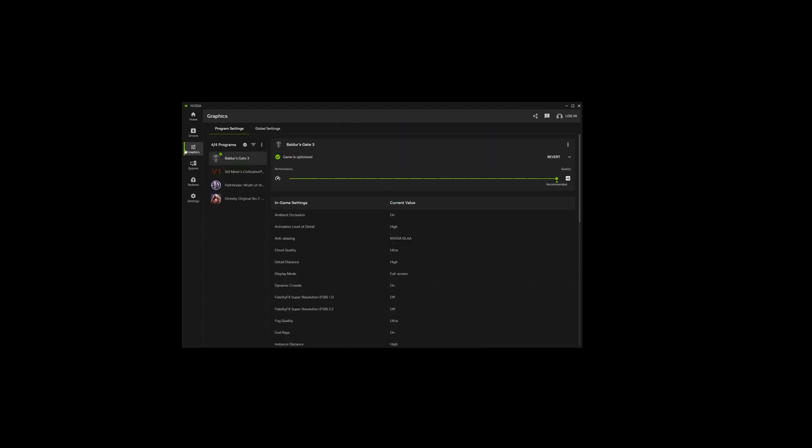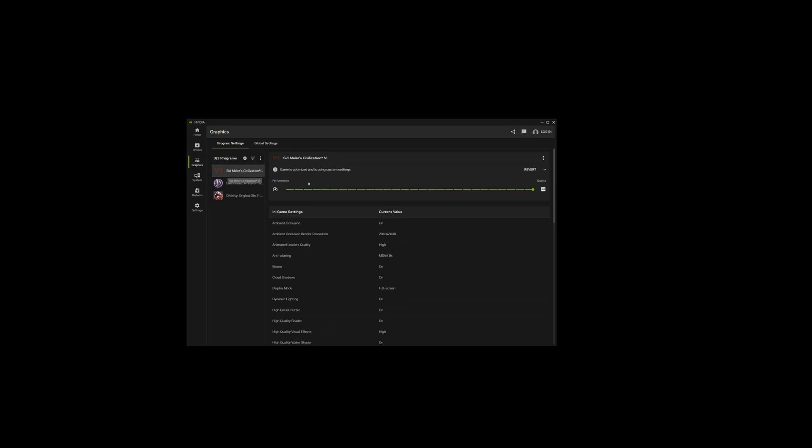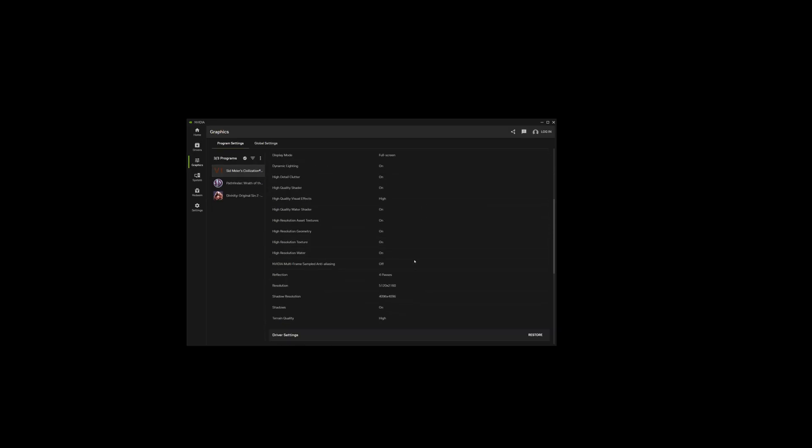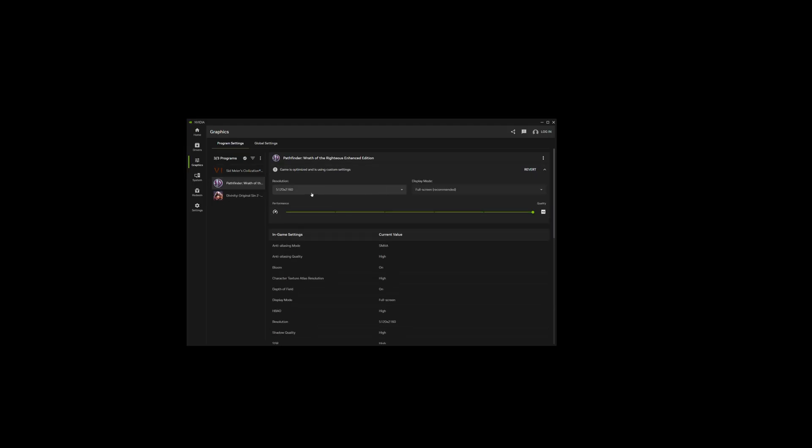Something I would recommend doing before playing games is setting the resolution of the game to the same as the monitor: 5120 by 2160. I tried playing Baldur's Gate 3 without making that change, and I couldn't see the game properly because it was set to my previous resolution of 3440 by 1440. I have an RTX 5080, so I used the Nvidia app and manually changed the resolution of the game, and once I did that it worked perfectly.